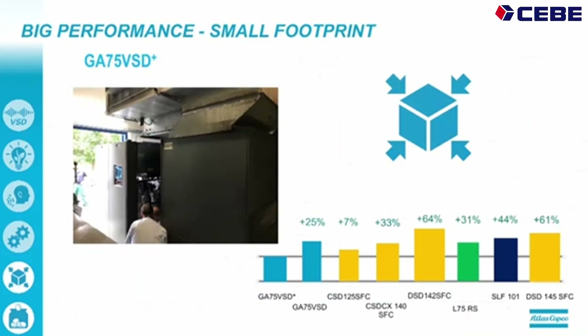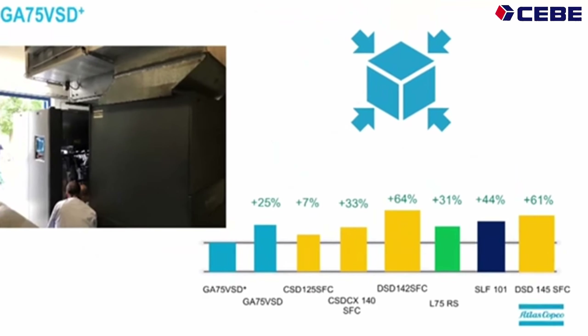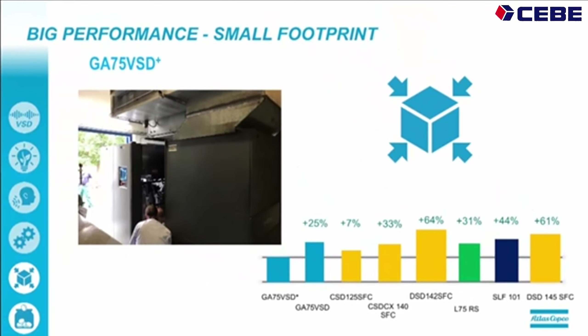On the footprint, which is also very important — especially if you have to replace an existing unit, it's always easier when it's a smaller unit. The 75 VSD Plus is already 25% smaller than our current GA75 VSD, and compared to competition we gain up to half on footprint.